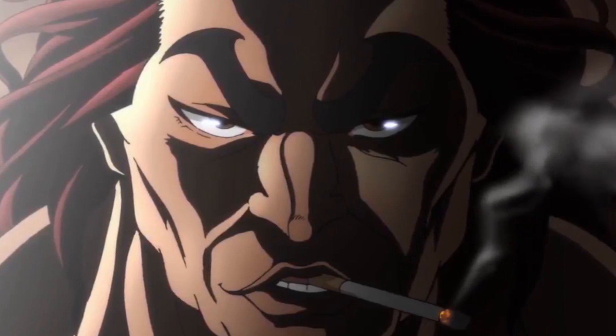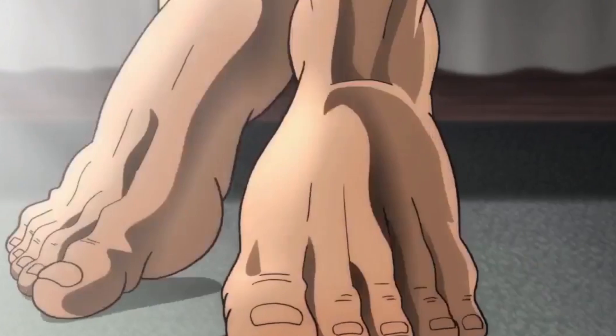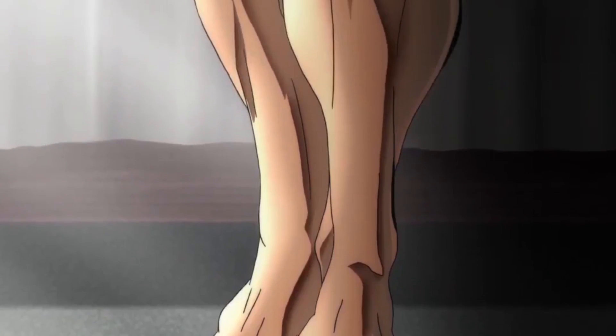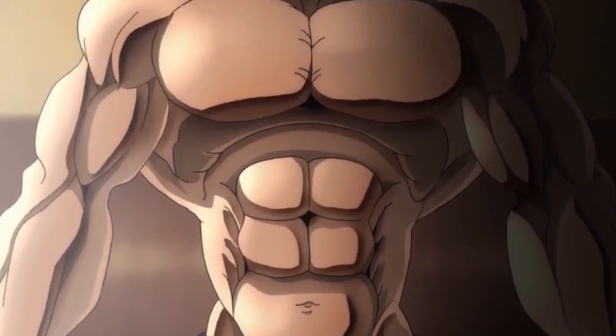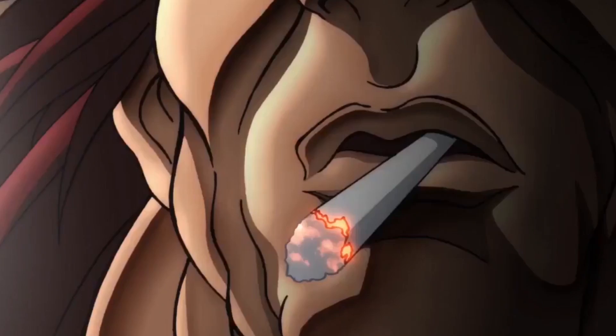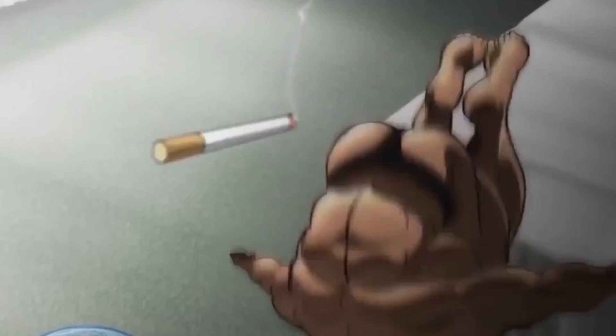As surprising as it sounds, not everyone wants to look like a freak beast. While massive and cut physiques the likes of Baki Hanma or Tokita Ohma might appeal to hardcore lifters, there is also a large part of the male population that just wants to look good for the beach, without going overboard on muscularity.